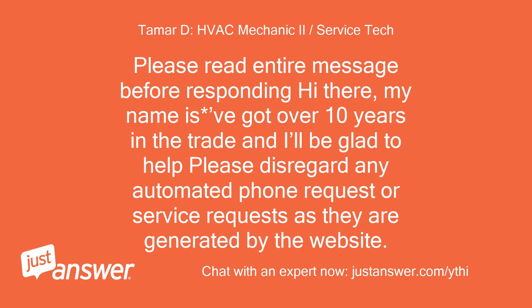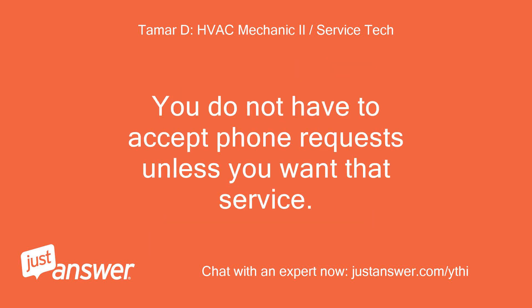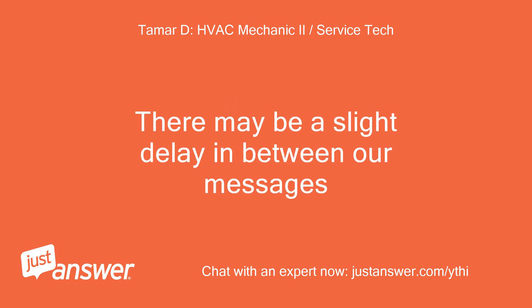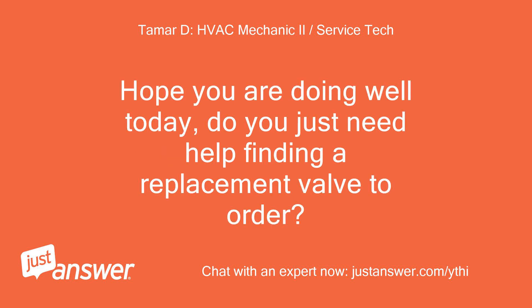Hi there, my name is Vagat, over 10 years in the trade, and I'll be glad to help. Please disregard any automated phone or service requests as they are generated by the website — you do not have to accept phone requests unless you want that service. Please bear with my responses as I may be actively working on a job site, so there may be a slight delay between messages. Hope you are doing well today. Do you just need help finding a replacement valve to order?